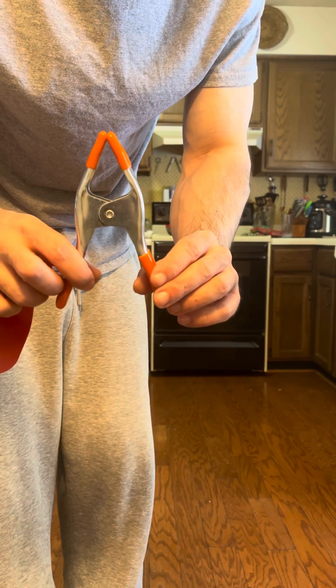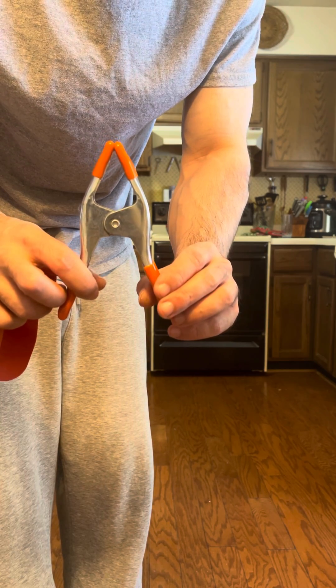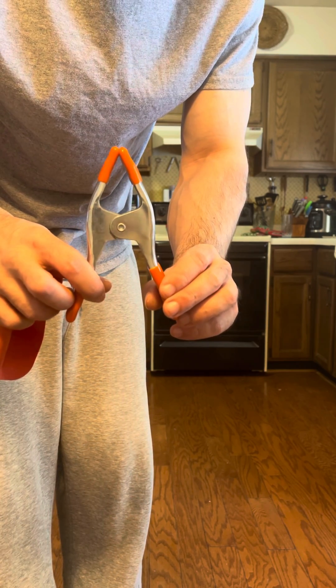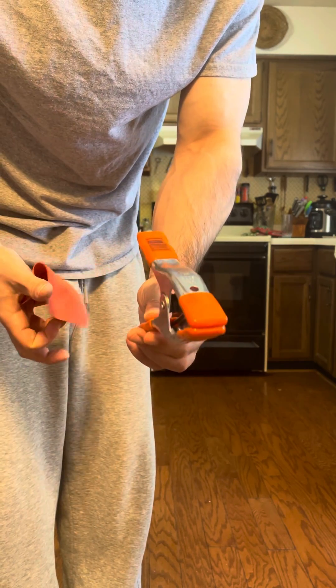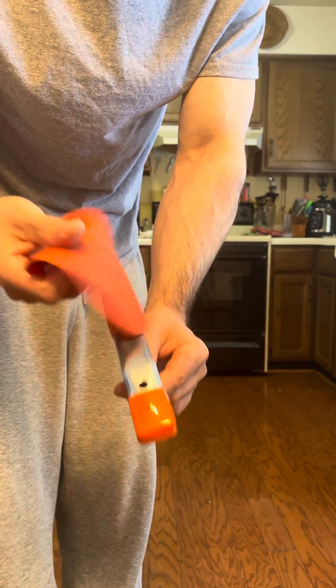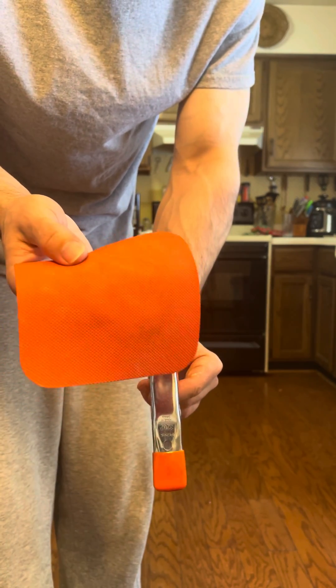This is a pony clamp — you can actually buy this at Lowe's or Home Depot or pretty much any hardware store. And what I like to do with this is I have one of these, it's like an anti-slip jar opener.